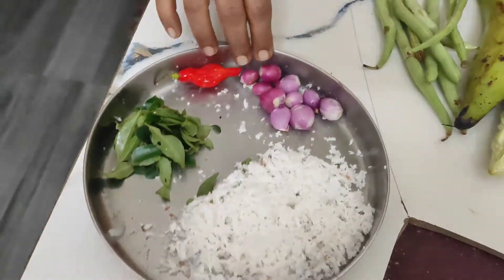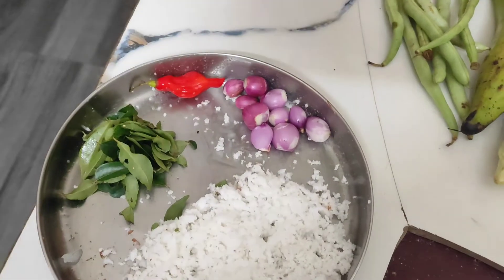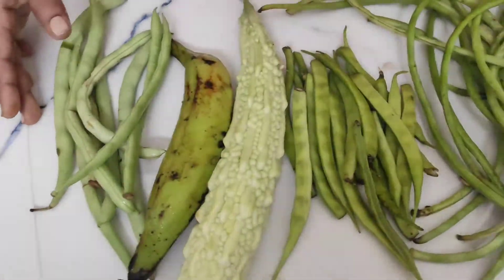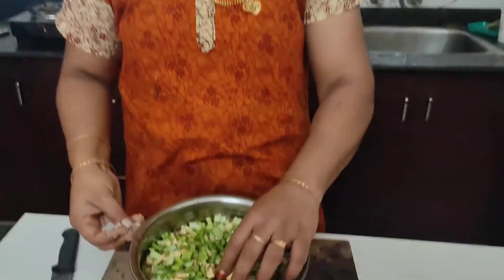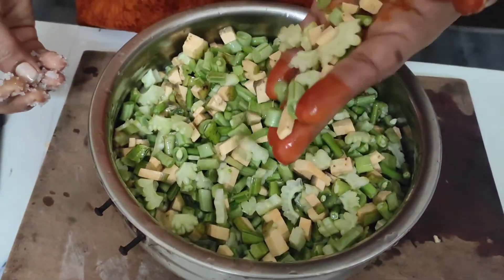We are going to cut the grain of the rice. I will put all the potatoes into squares. We have to make both the rice, soap, rice and tomato.